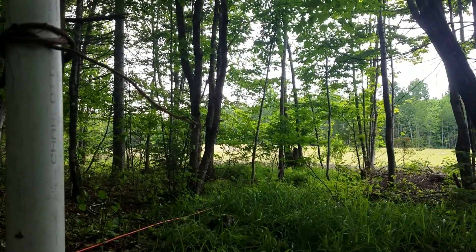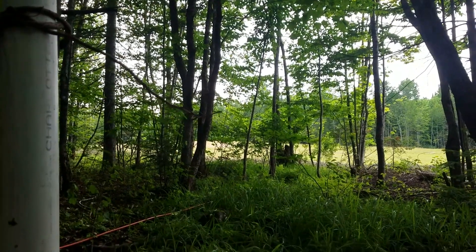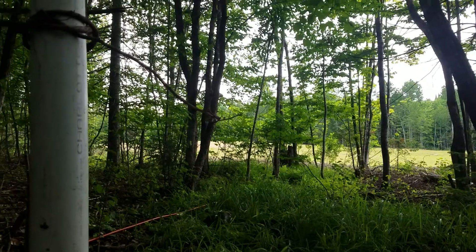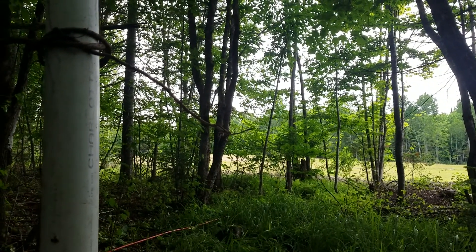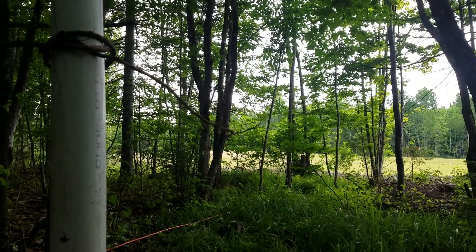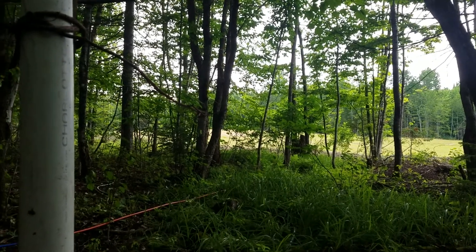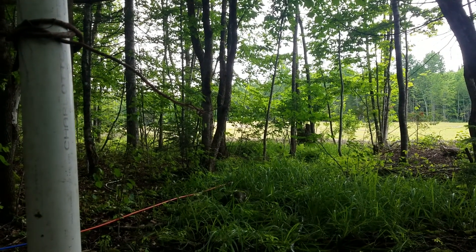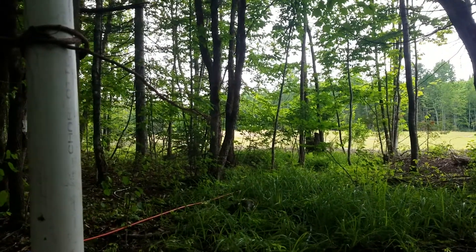Follow the line up to the field — it's going to the top of the field. Megan wanted a water tower up there, so it's going 600 feet through a hose with about 80 feet of elevation change, up into a water tower. We'll shoot that later, so thanks everybody for watching!